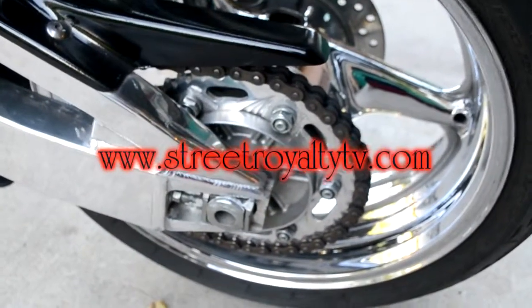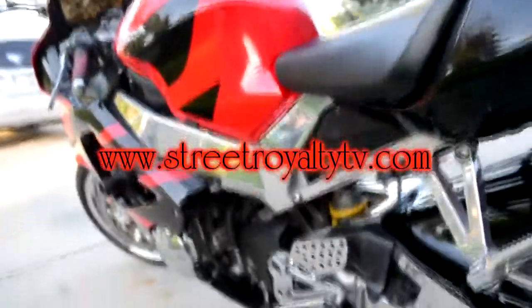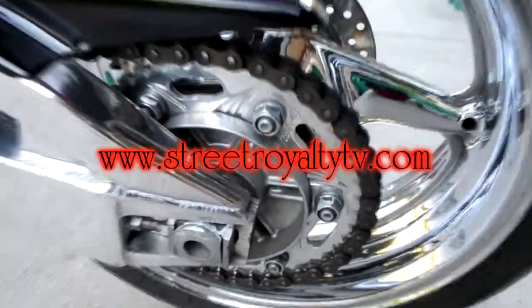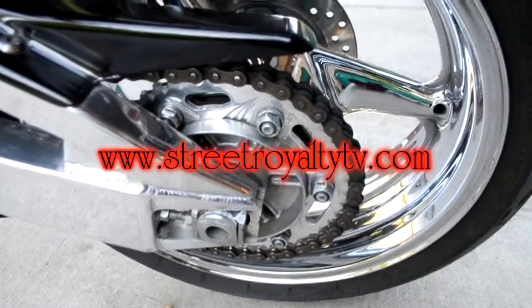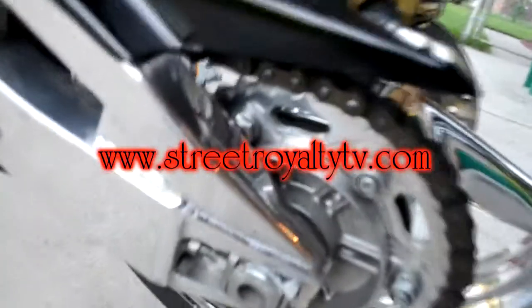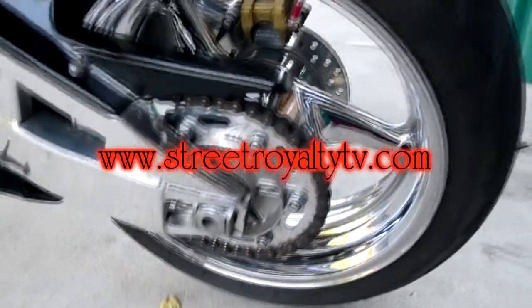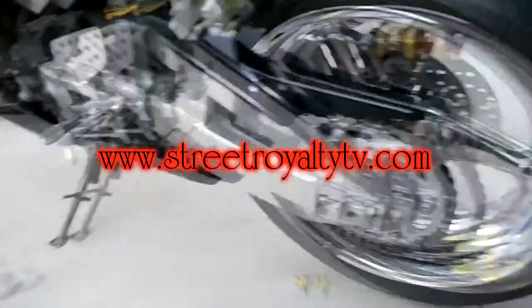What's going on, man? This is Irv Daddy from Street Royalty TV, live on location. I'm out here with my Honda 929RR, race ready. I'm getting ready to change my rear sprocket. I've got a Vortex aluminum sprocket on there with a 520 conversion, but leader bikes eat up the teeth on aluminum sprockets, man. This is my second one I've had to change, so I'm not going with the aluminum sprocket this time.